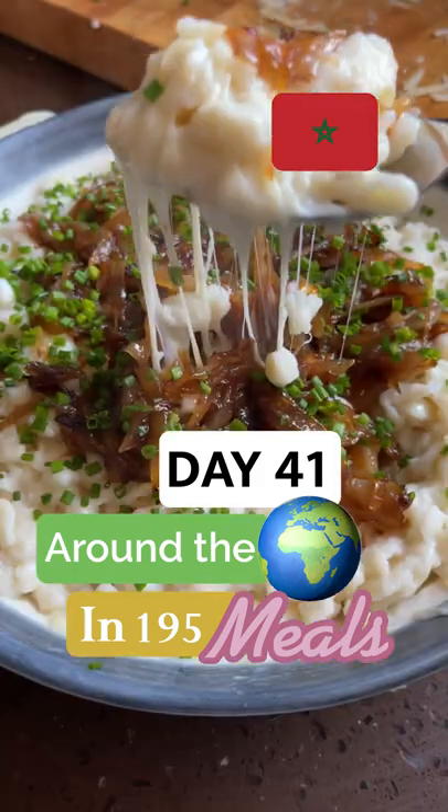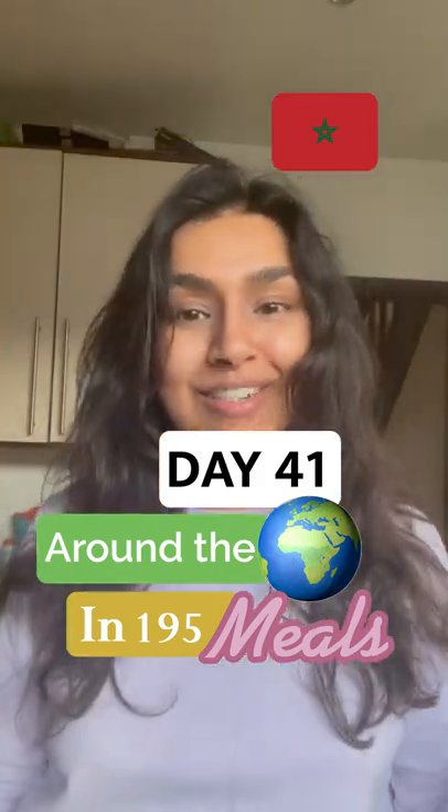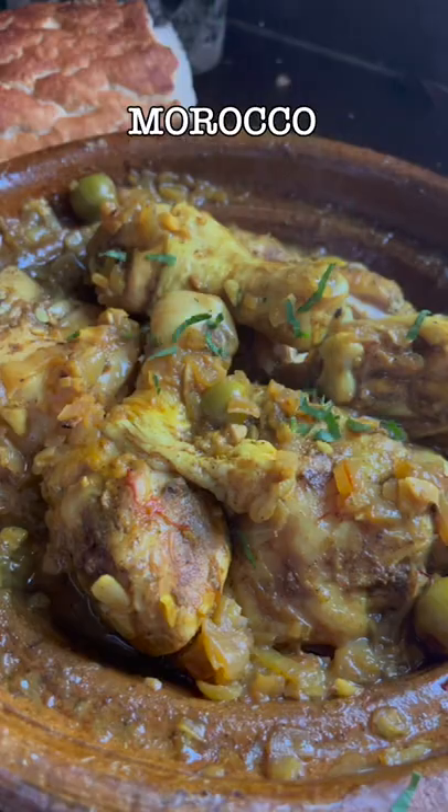I'm on a mission to make every country's national dish. Today's day 41 out of 195 and we're doing Morocco. Today we're making a tajine.